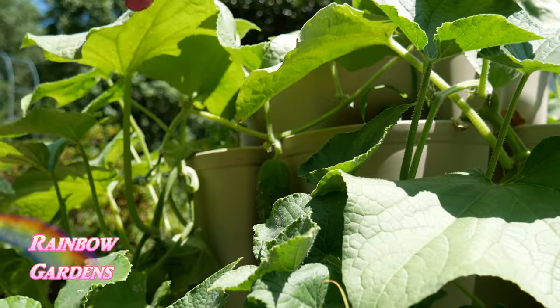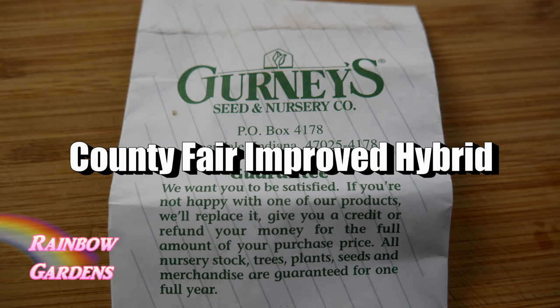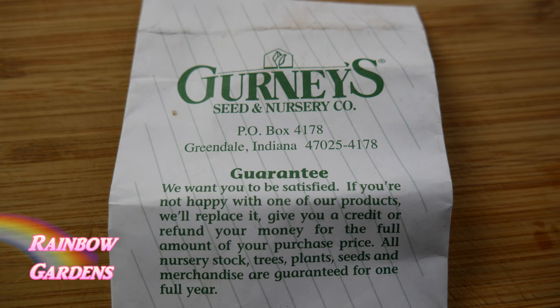The seeds I used are called County Fair Hybrid pickling cucumber seeds. I purchased mine from Gurney's online early in the year. When I checked recently they were out of stock, but you can sign up to be notified when they're back in stock, or look for them elsewhere online. These work great and that's what I'm sticking with.